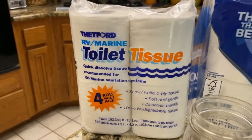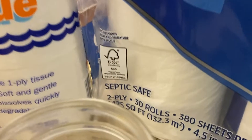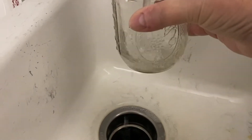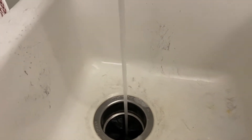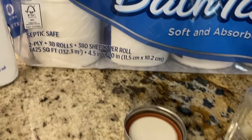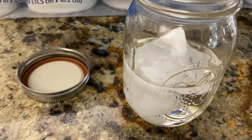Is there a difference between RV toilet tissue and regular home Kirkland bath tissue that says it's septic safe? Let's take a look. I've got two sheets, two squares of Kirkland two-ply septic safe toilet paper. We're going to put it in the jar.